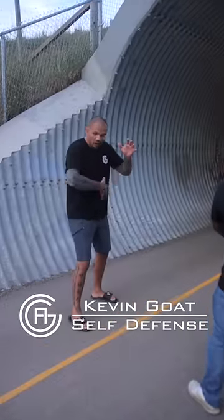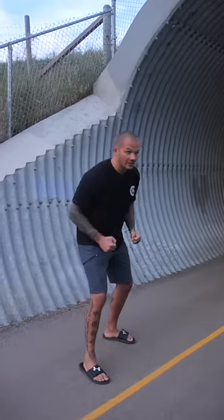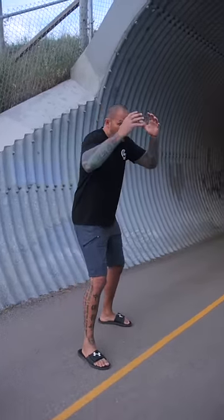Do you know what to do when attacked with a baseball bat? Keep your hands up. When they swing, you want to provide them a target. My hands are like this — they're going to aim for my head. If I put my hands up, they're going to try and get that big swing.